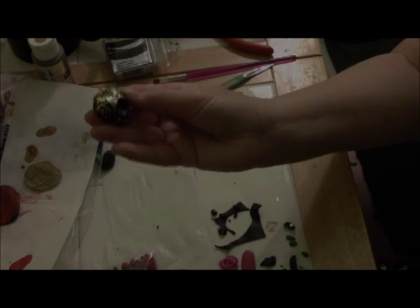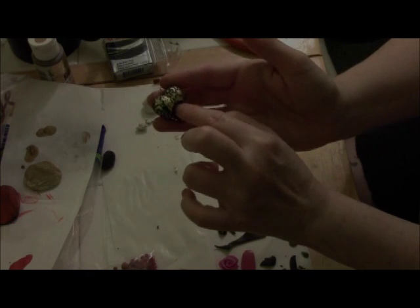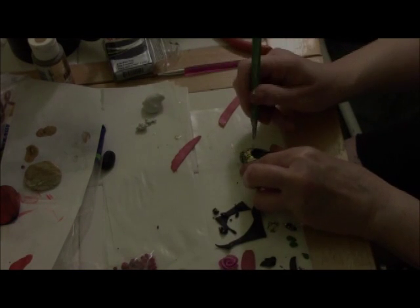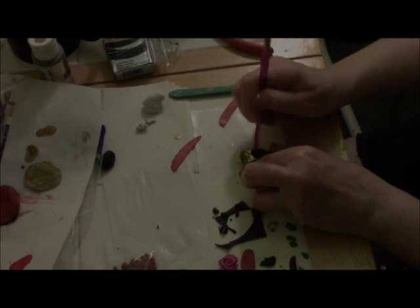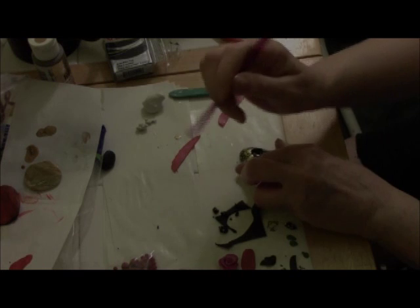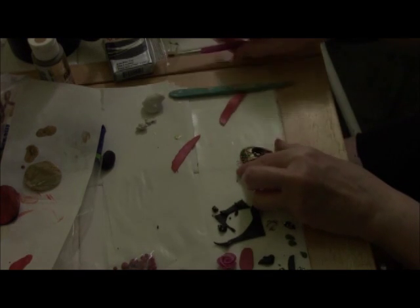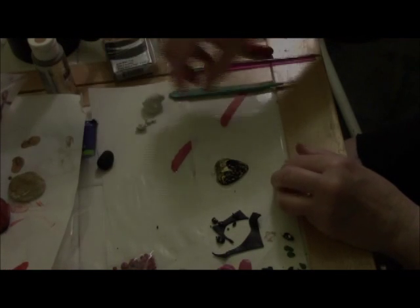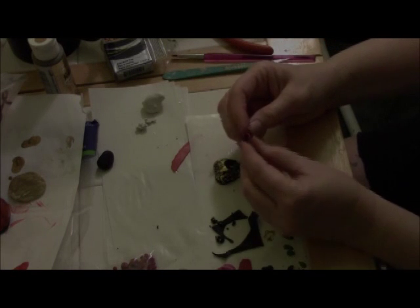After rolling it through the pasta machine, I rolled it up and pushed it into the push mold. Now I've just removed the center piece by cutting it out with the craft knife and then pushing it in with the end of a paintbrush. That's pretty much where I was when the camera went off.